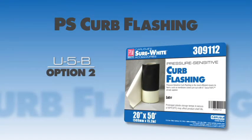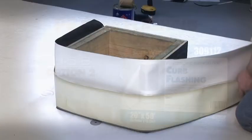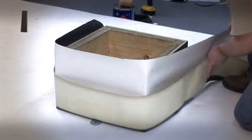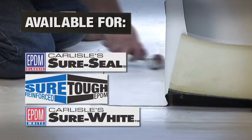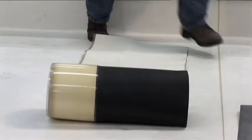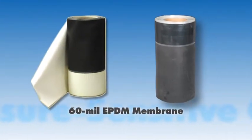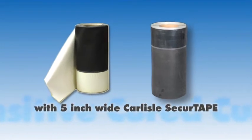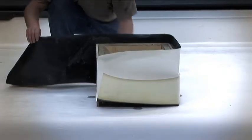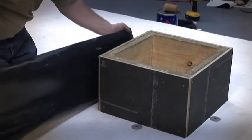Carlyle's Pressure Sensitive Curb Wrap is available for SureSeal, SureTuff, or SureWhite EPDM. The Pressure Sensitive Curb Wrap consists of Carlyle's 60 mil EPDM membrane with a 5 inch wide piece of Carlyle Secure Tape pre-applied. This product reduces the total amount of labor that is necessary to flash curbs or wall details.